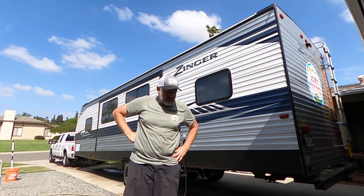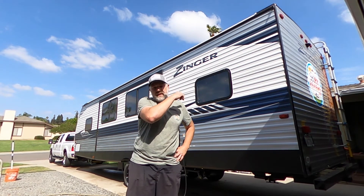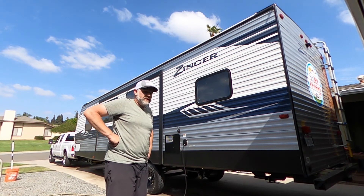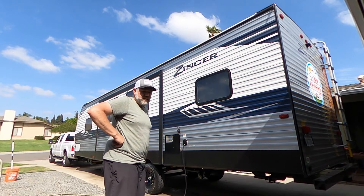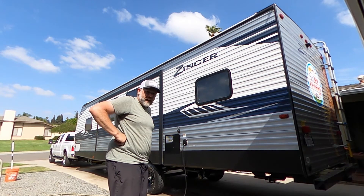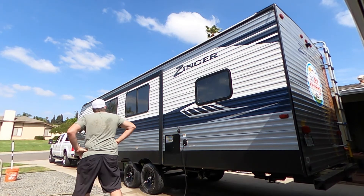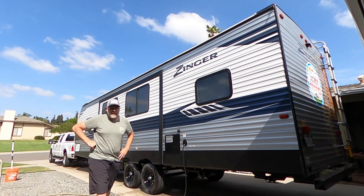That's basically it. I only did the one side because I did the other side yesterday. It looks good, nice and shiny, and it's really easy to do with the wax as you dry. Super shiny, super clean, got the tire dressing on it - we're ready to roll in style.